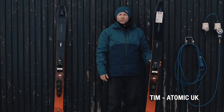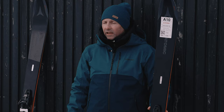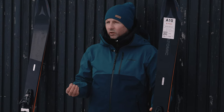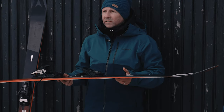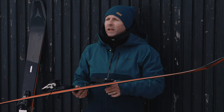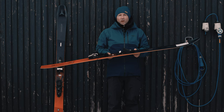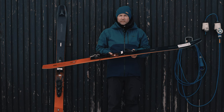The Atomic Backland 100 is a brand new ski this season from Atomic, classed as a freeride touring ski. Freeride touring basically means it's a more fun touring ski. The ski has a full powder rocker in the tip and more tail lift, so it's a little bit less stiff in the tip than the Backland 95. It weighs 1400 grams, coming in at a really lightweight. If you team that up with the Atomic Shift binding, you've got a really good freeride touring setup.